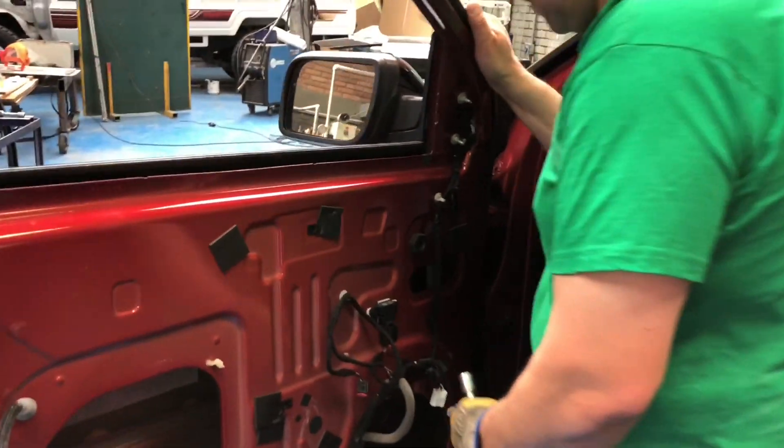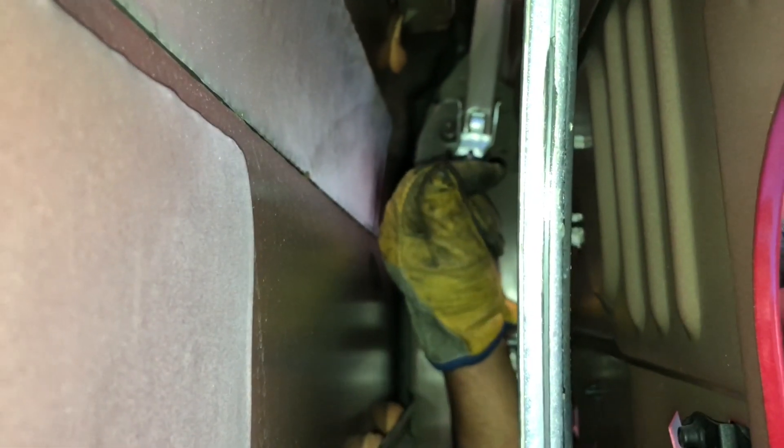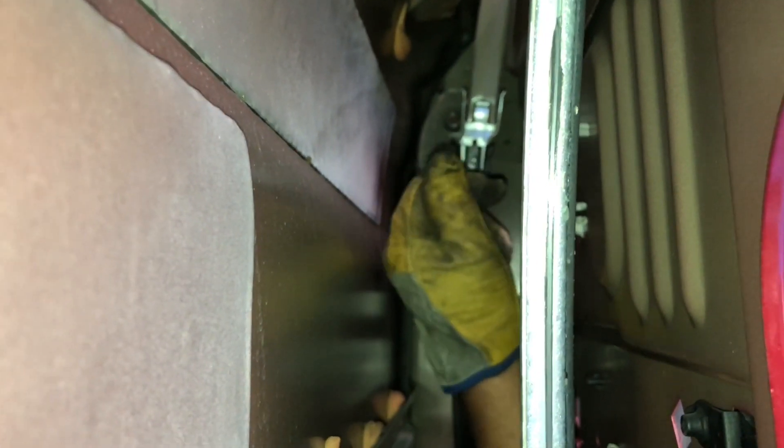The inside of the door has two channels — one in the front and one in the back. Both of them have to be widened in the same way. He's putting in a 3/8 inch extension and by hand pushing it down to make sure the thicker glass will slide up and down the rail.